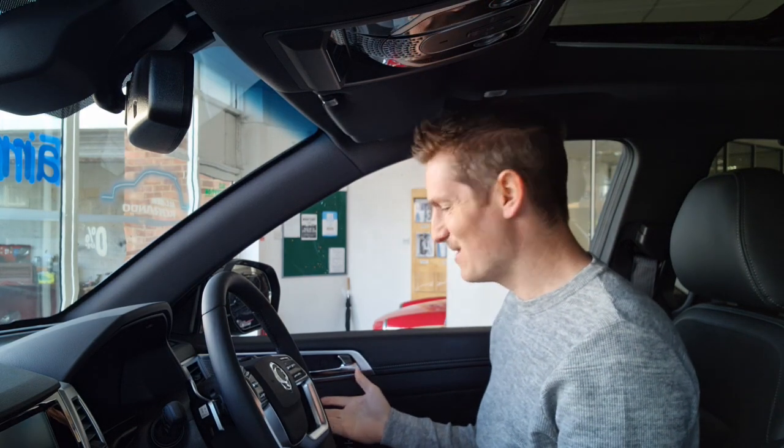Rexton Ultimate Plus — memory seats. It's the little things like that that matter on this car.